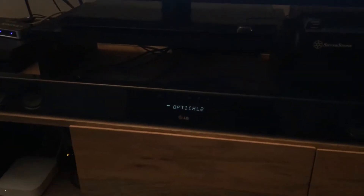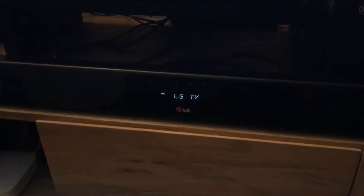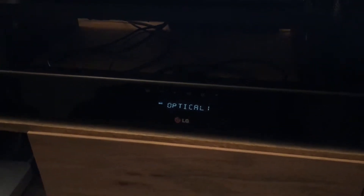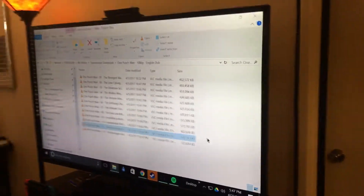It has this Harmony Hub which I have in the cabinet here — it's really dark down there — but that'll basically turn the TV and the sound bar on and then switch the inputs to the right ones depending on a bunch of different activities. After a while it switches the inputs over; it should be on optical one for this setting.